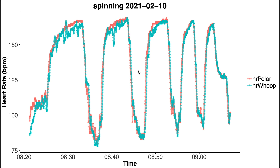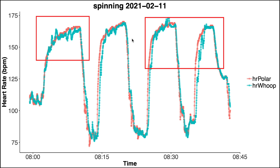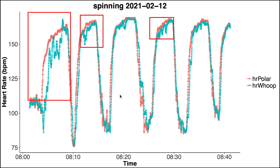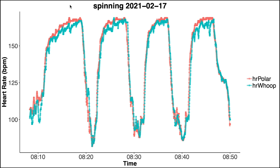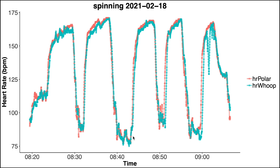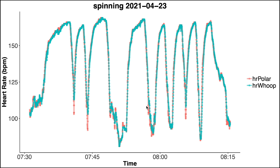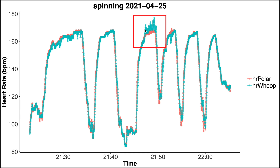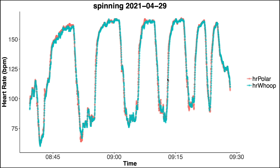Here are some example spinning sessions for when I was wearing the WHOOP strap on my forearm. The measurements mostly agree, but at the higher heart rate ranges we see those problems from before — the heart rate reading dips. The same issue appears across multiple sessions. By contrast, when wearing the WHOOP strap on my biceps it performs almost perfectly — the values according to the Polar H10 chest strap and the WHOOP strap overlap almost perfectly across nearly all of the spinning sessions.